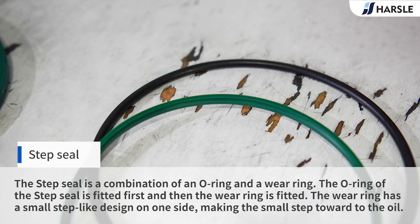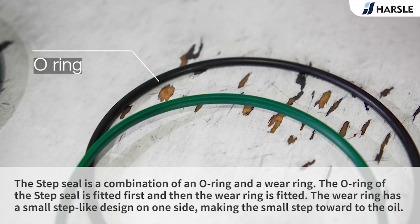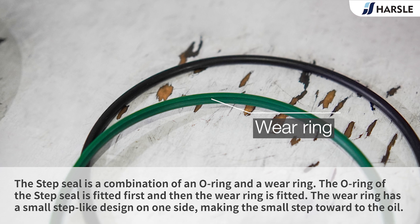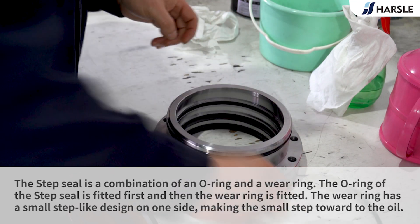Step Seal: The step seal is a combination of an O-ring and a wear ring. The O-ring of the step seal is fitted first, and then the wear ring is fitted. The wear ring has a small step-like design on one side, with the small step facing toward the oil.